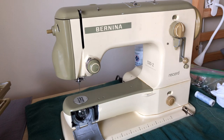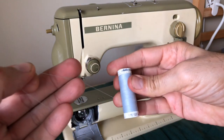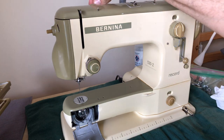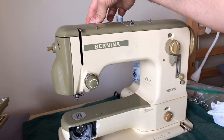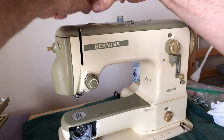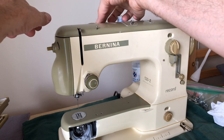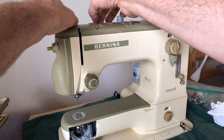I try to use high quality thread when testing my machines — this is Mettler, one of the brands I recommend. The first thread guide is right here on the back; I'm just going to pull it through. It's a fairly simple threading path — some machines have simple paths, some have convoluted ones — but if you're not sure, you can always check your manual.